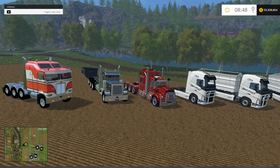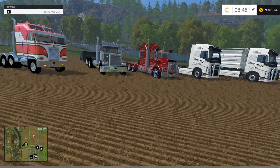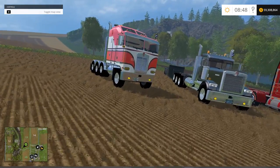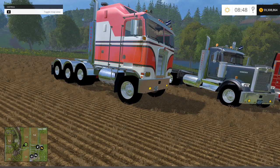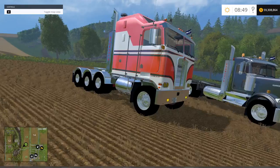Hello everyone and welcome back for another mod review. Today I have a quad semi showcase for you. As usual we're going to take a look at these, go over the shop, check out some of the specs, and then take them out on the road. Starting on the left with the Kenworth K100 cab-over version 2 — file size is 29.2 megabytes, power is 324 kilowatts and 440 horsepower, price in the shop is $80,000 with a $10 a day maintenance fee, max speed is 97 kilometers an hour.